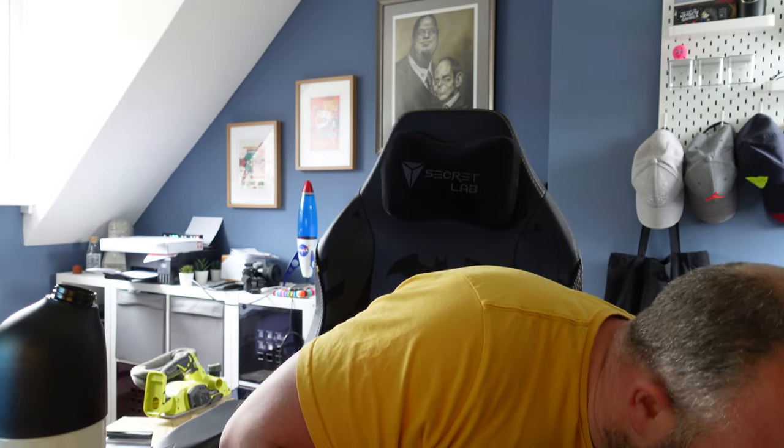I'm also trying to drink a lot more water because I'm terrible at it. I've got one of these big 2.2-litre bottles that I'll try to get through during the day.